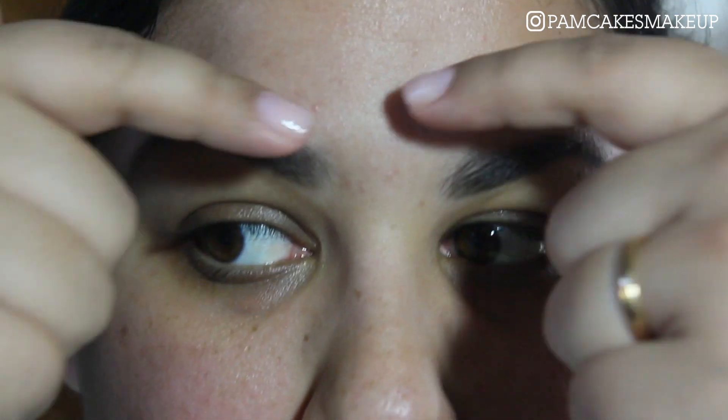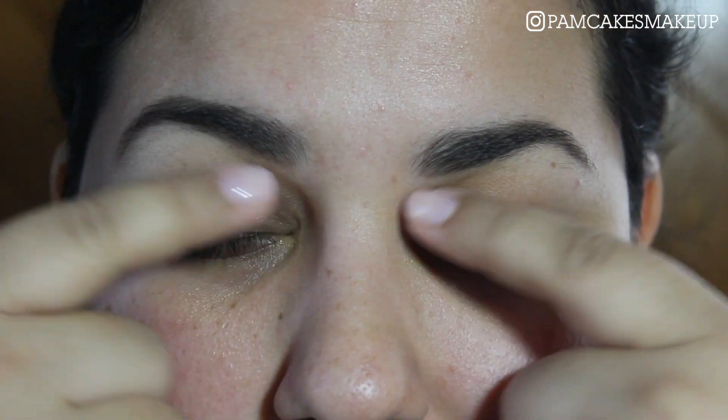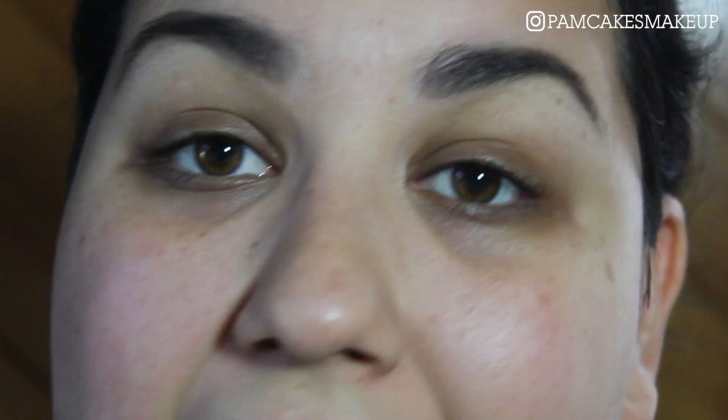For brow clean up, there are two different ways I would recommend. I'm only going to show you one. The first one is what everybody does — taking concealer and mapping out the brows, then cleaning up underneath. But what I like to do is go in with my foundation.